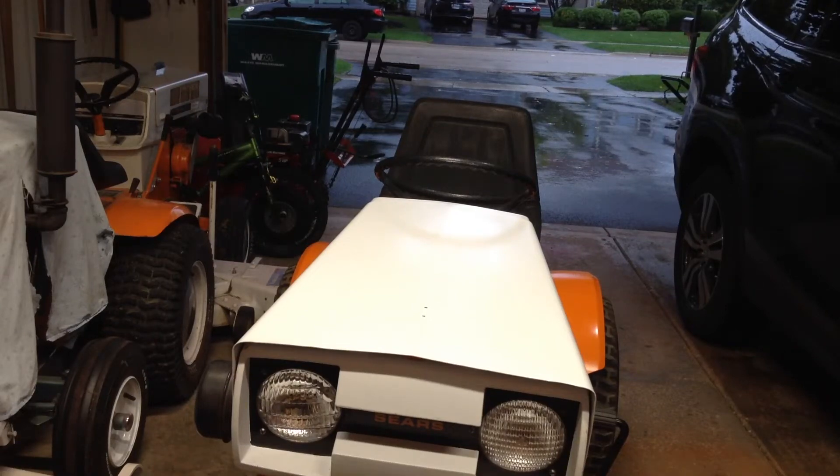Alright guys, this will be the first start of the 69 Suburban 12 clone, but it will be the first drive of it. I just had it running to make sure that it still ran and the car was still in tune and I didn't have any fuel leaks or anything. This ain't a cold start, but this will be the first drive. And it's raining out there, so it's going to be kind of quick.